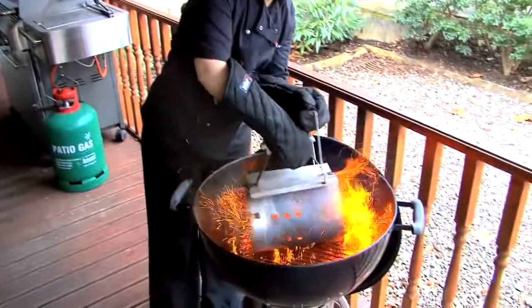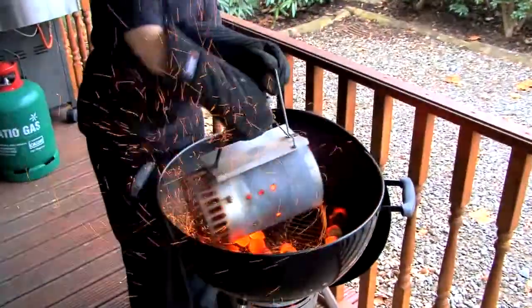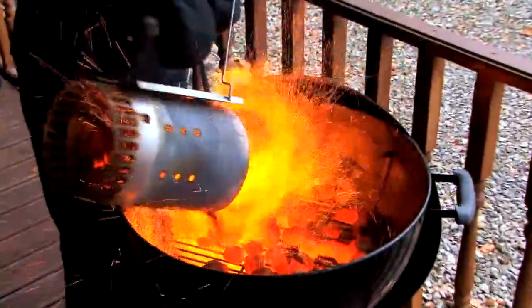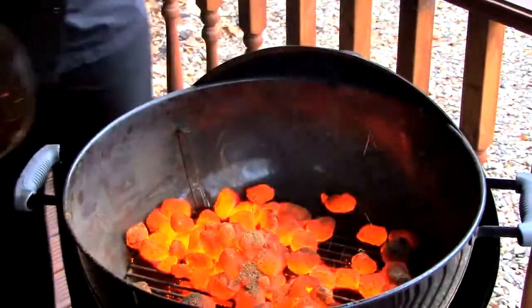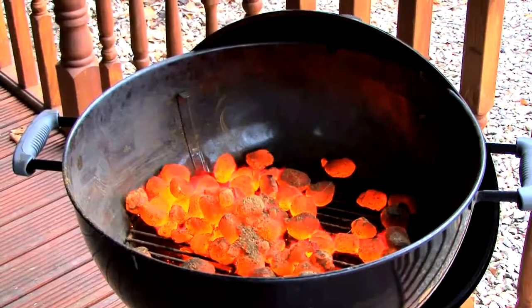Distribute your coals evenly over the cooking grate, as this will help to create an even temperature whilst cooking. If you have a collection of coals in one place, just use some tongs to position them evenly across the cooking grate.